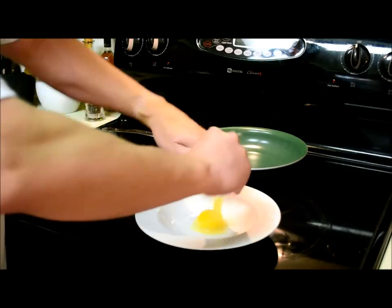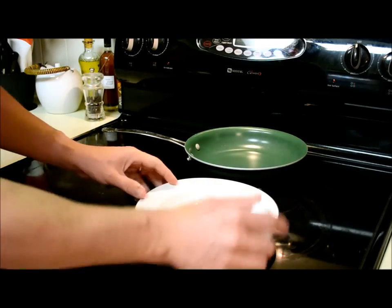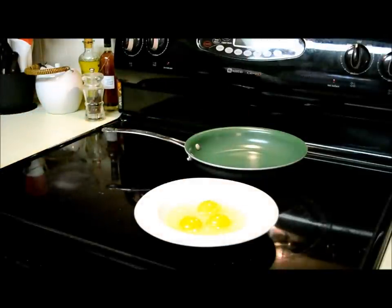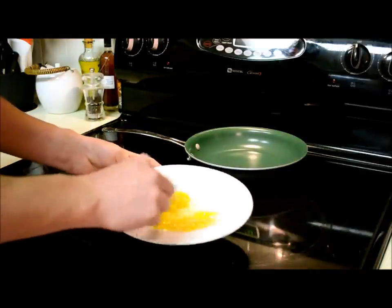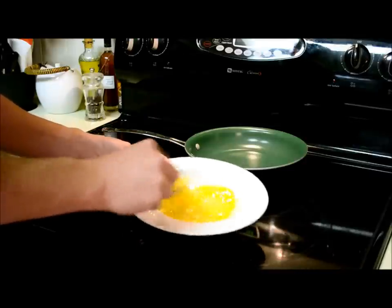Three eggs — put them in a bowl. You can mix them up; I like to use a fork. You can use a whisk if you'd like, but just press the yolks in, and in a circle whipping motion. Do this for about 30 seconds.